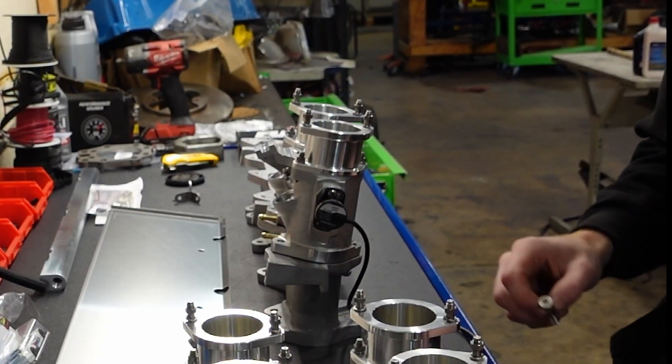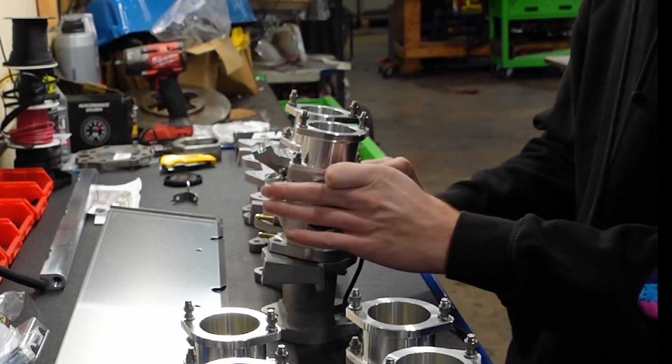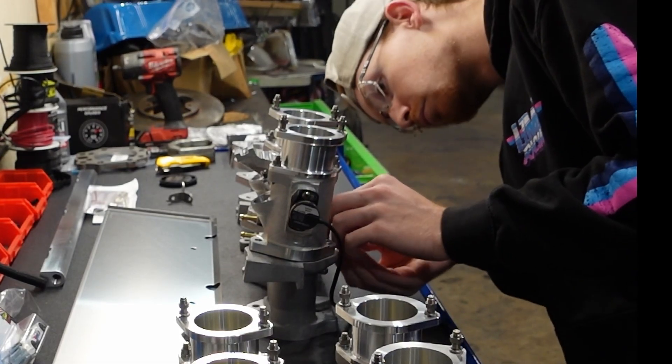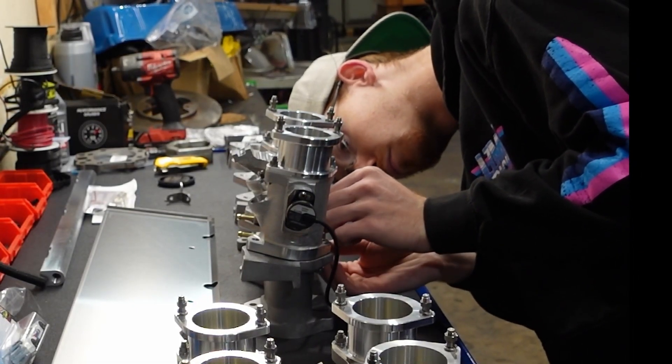Get all four bolts in through the intake manifold and loosely install the nylon lock nuts on the opposing side. You won't need to tighten these just yet — leave them loose until after you install the fuel rail.